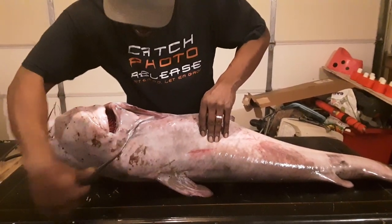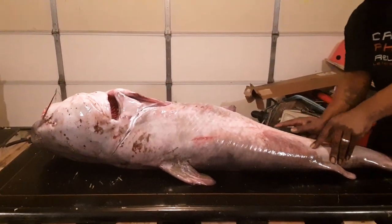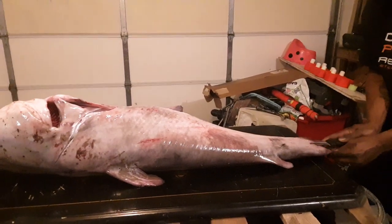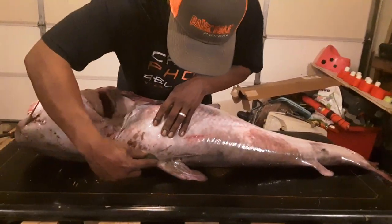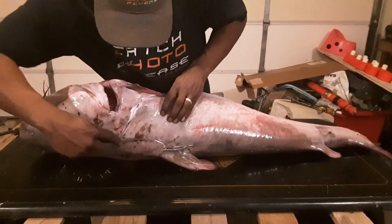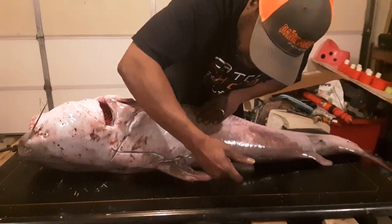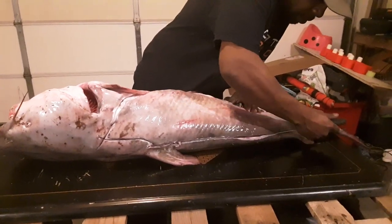I'm taking this knife and running it down the belly. Now I'm going to reach down and run it along the back. You've got to make sure you have a good, sharp knife for this, guys. Otherwise it's hard to do — I made sure I sharpened this knife before I used it. I'm bringing this down the middle of the back, all the way down.